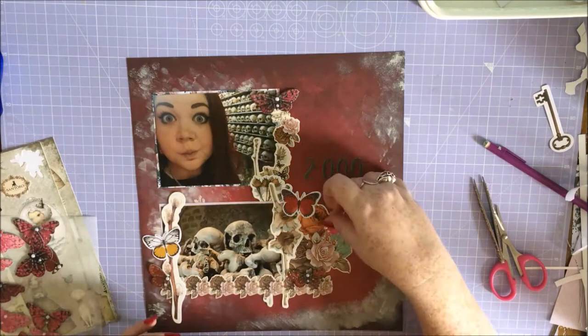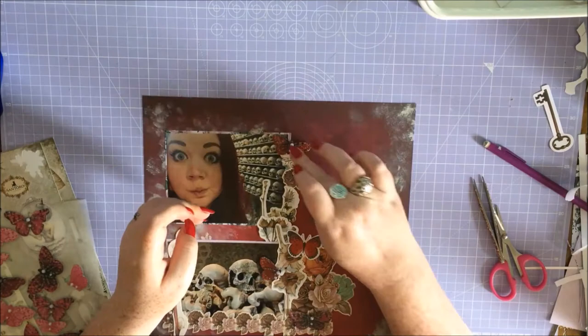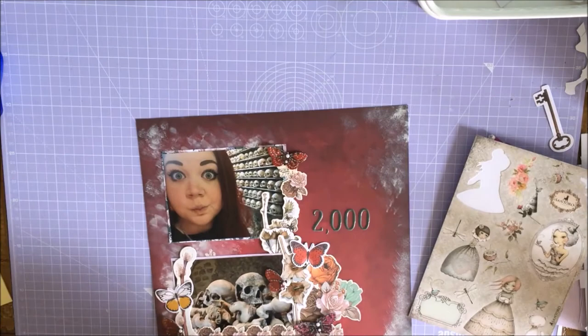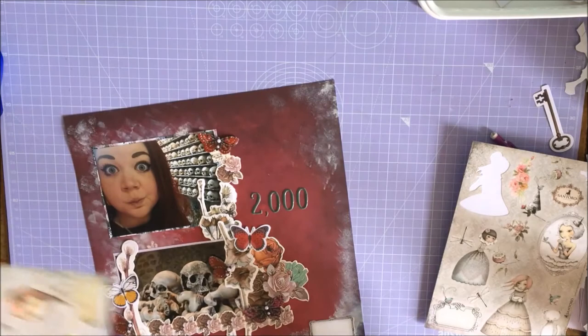Those butterflies I'm putting down right now are from Poundland - very handy little things to have. I mostly only use them in card making, but on occasions like this they can be helpful in scrapbooking as well. Because they were a red and a dark pink they went quite well with that. Oh, don't put that there, Grace - it looks awful! Quickly - oh, it's better. That did look bad, didn't it?